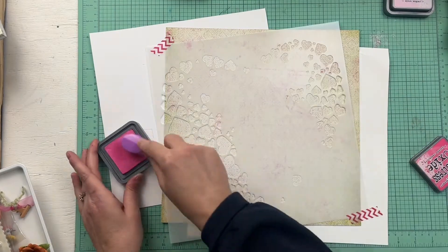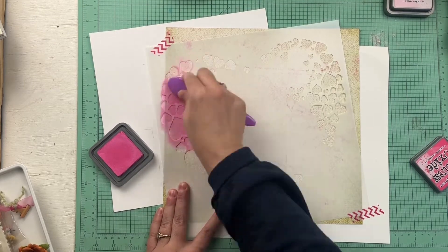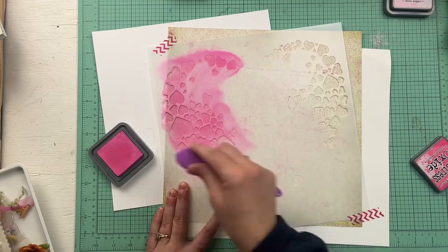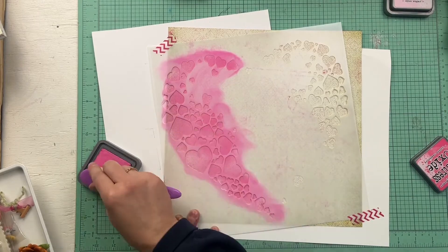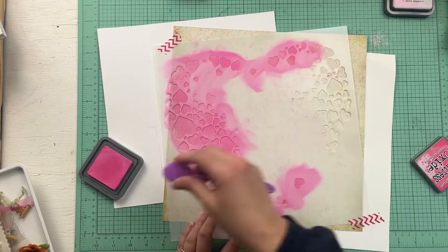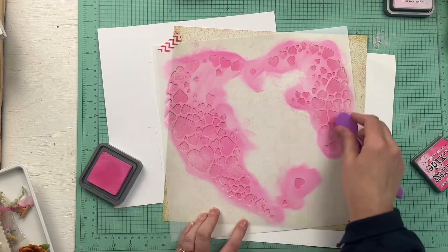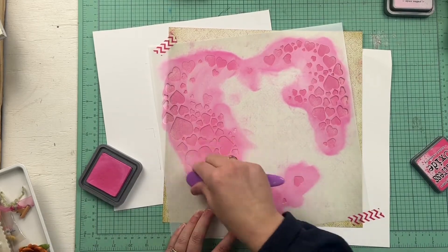Today is day three and we're working with a sketch that was designed by Rochelle Spears for Sketches in Time. The sketch has kind of an angled rectangle on it behind where the photo mat and photo are. Instead of putting that rectangle, I have opted to use a stencil from Scrapping Reflections. It has a lot of little hearts bunched up in a way that creates a larger heart.